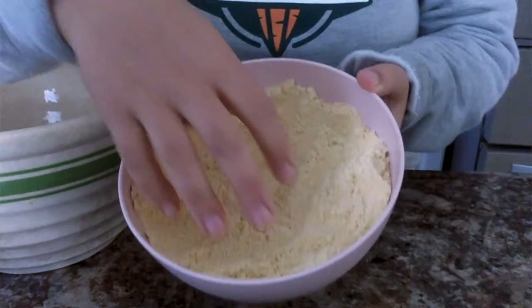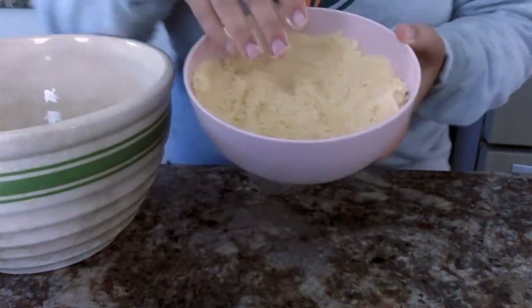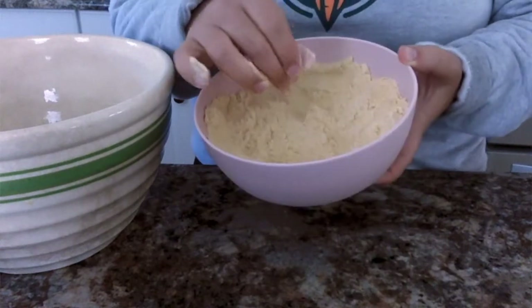Now we're going to make our tortillas. The basis of tortillas is a crop that grows throughout the U.S. — can you guess what it is? That's right, corn. So we're going to take corn flour, which comes in a bag just like normal flour. How do you think that corn got to look like this? That's right, the kernels are ground up. Traditionally it's done with a mortar and pestle, but I just bought mine from the store. That's our main ingredient — corn flour.